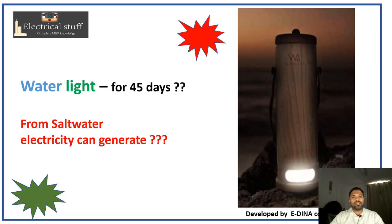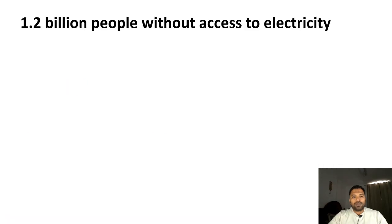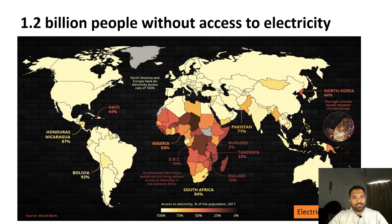Hello and hi, welcome to Electrical Stuff. Today's topic is very interesting: water light. Can we generate electricity from salt water? Yes, this can be learned in this video. Throughout the world, 1.2 billion people don't have access to electricity. Looking at the data, majority areas in the Africa continent, as well as North Korea, have only about 40% electricity access.